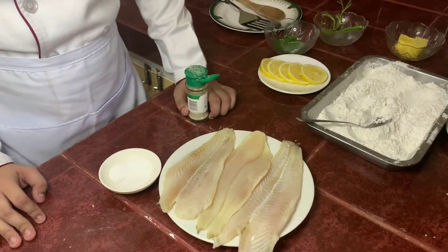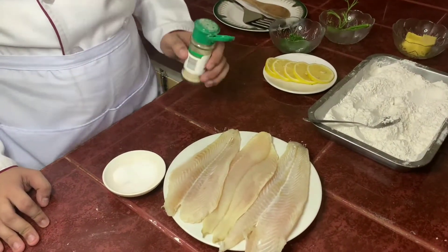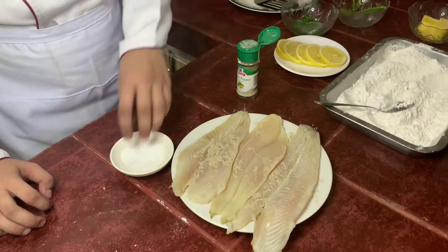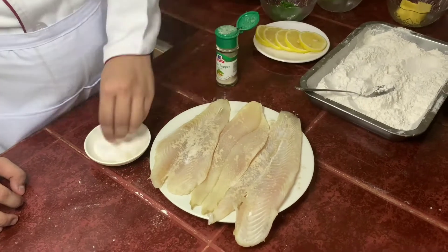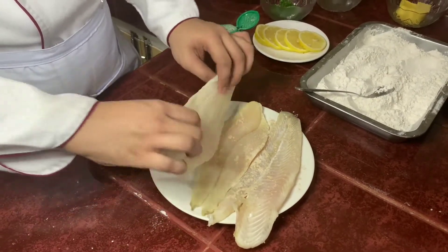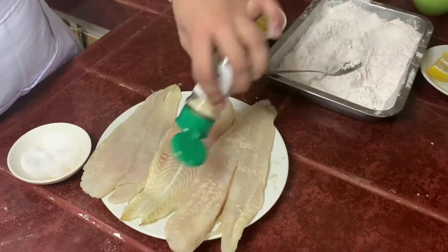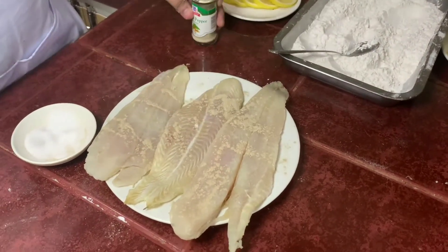Next, season this fish on both sides. Add white pepper, add salt on one side, then the other side — add white pepper, add salt.